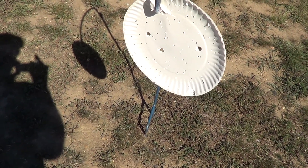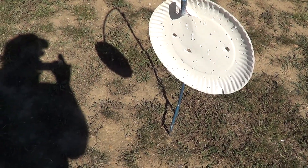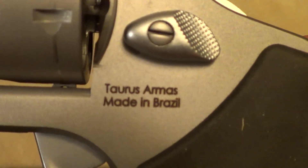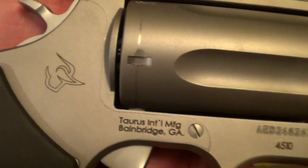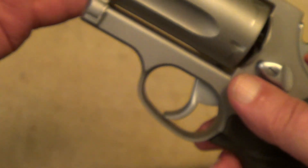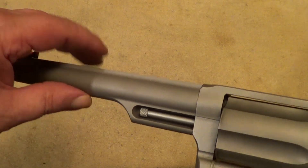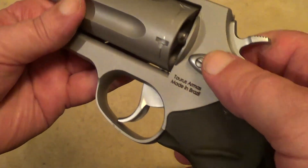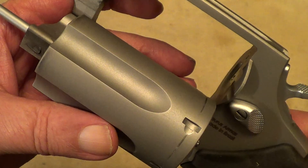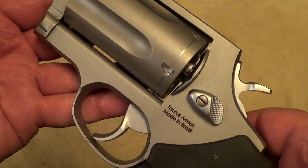If you're real close, the shot shells might be kind of effective, but the .45 Colt would definitely be effective. These Taurus Judge revolvers are decent quality. If you're using shot shells you need to be very close — it spreads very fast. The shorter-barreled ones, say the 3-inch, I imagine they spread even faster. With .45 Colt you can reach out there a ways, but with .410 shot shells I'd say be within 10 feet.